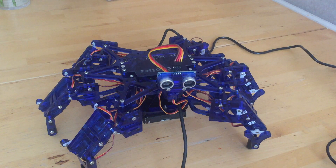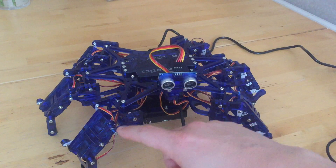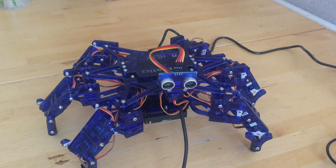Hello everyone, today I have Hexy the Hexapod Robot. This is a six-leg robot with three degrees of freedom per leg and one for the head, so a total of 19 servos.